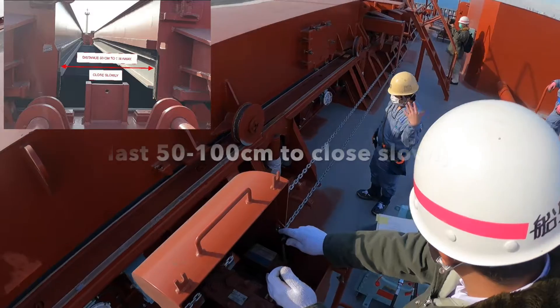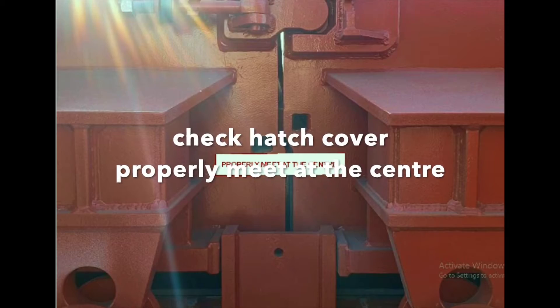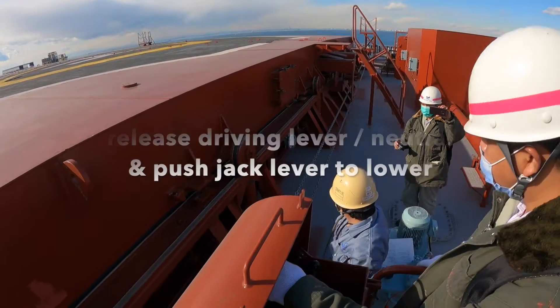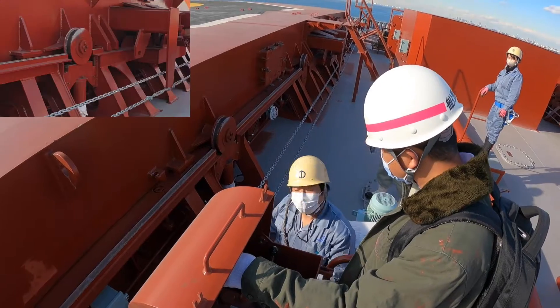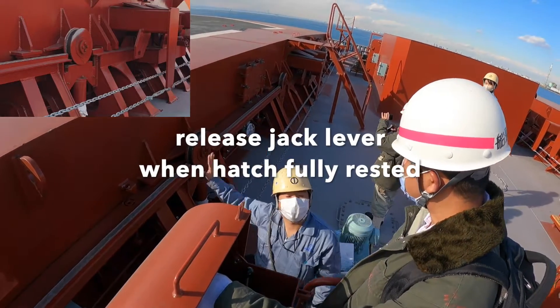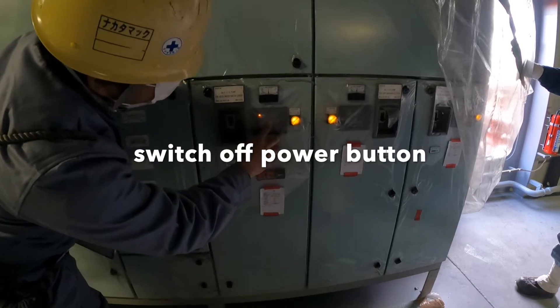Slow down the closing for the last 50 to 100 centimeters. Check hatch cover properly meets at the center. Release driving lever to neutral, and push jack lever to lower. Release jack lever when the hatch is fully rested.